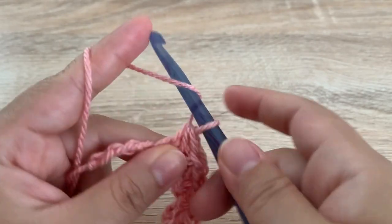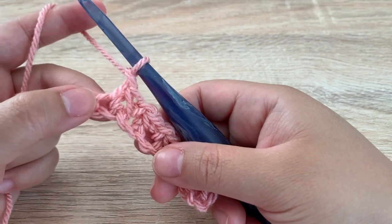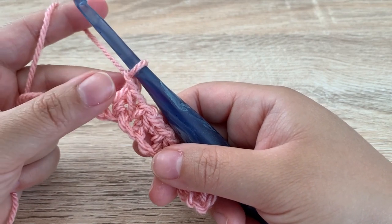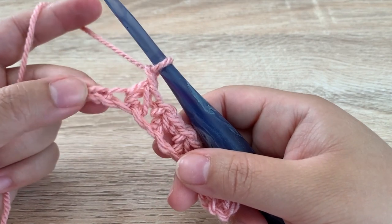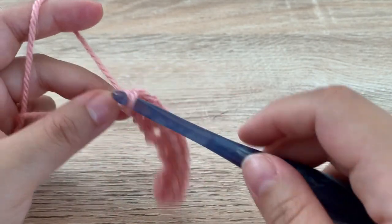Go ahead and do that all the way across. Here I am at the end — I just did my single crochet two together and then I chain one. You will have one stitch left and we are just going to single crochet into that space.